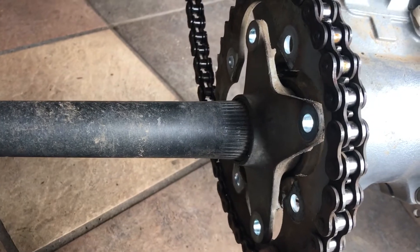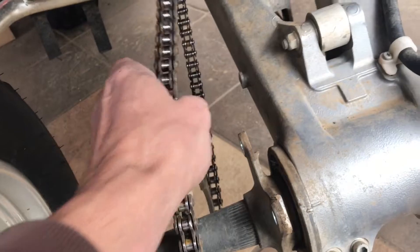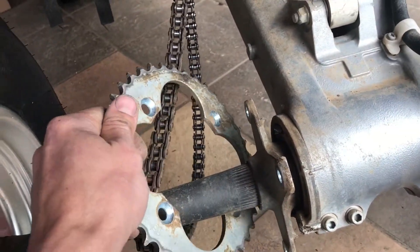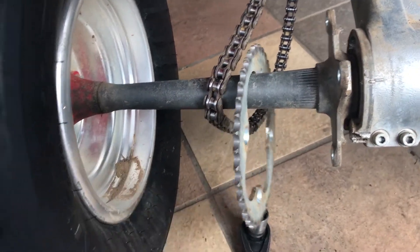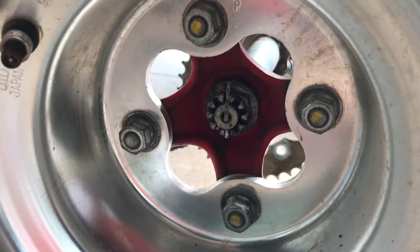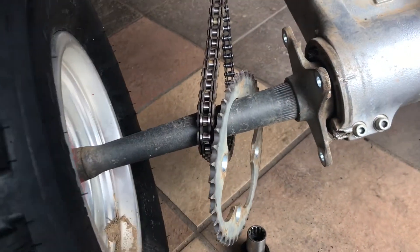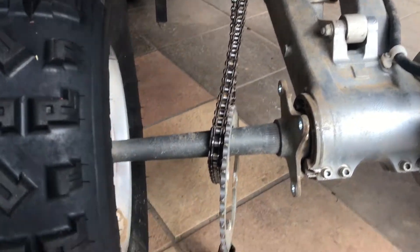You just spin it around and take it out. The next step is to take the wheel off, which is easy — it's just held on by four bolts. Once you take those bolts off the wheel comes off. Swap the sprocket with a new one and change the chain — I'll show you that in the next video. Take care guys.